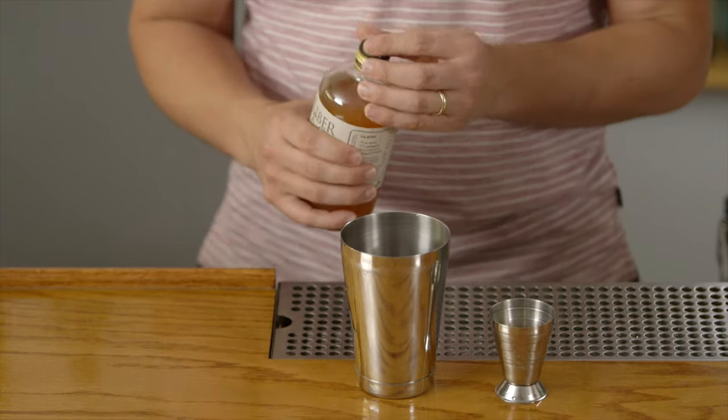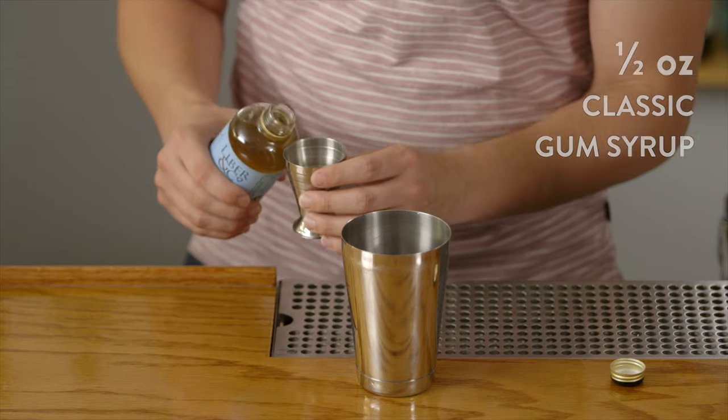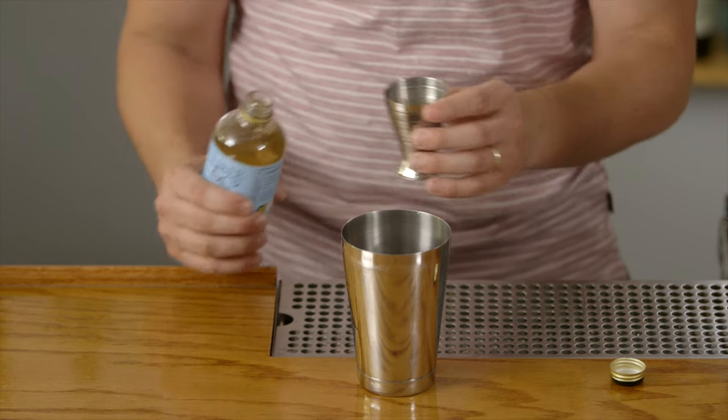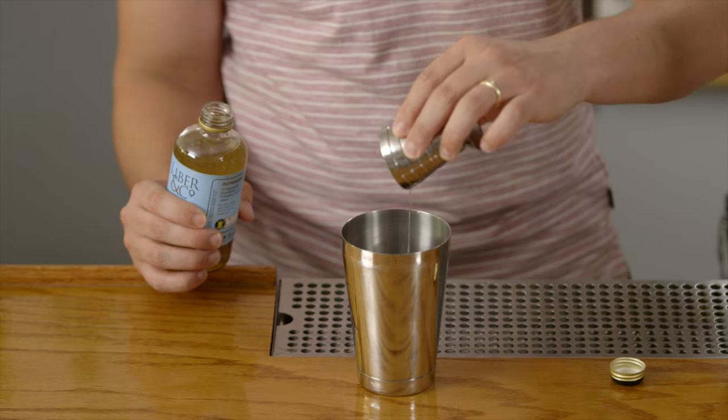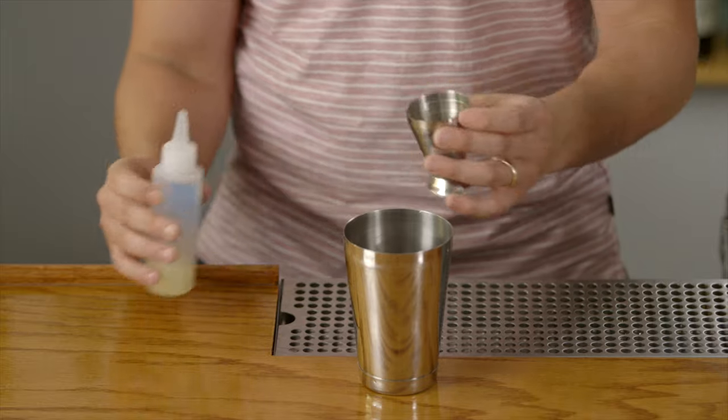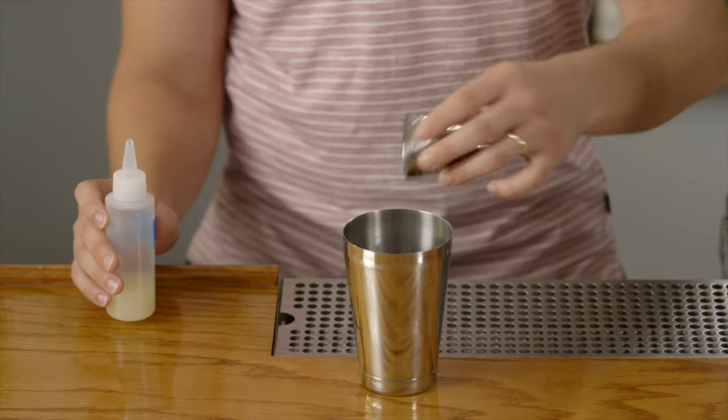We'll also use a half ounce measure of our classic gum syrup. This brings some richness to the drink — the shrub is not the richest syrup, but the classic gum syrup gives it a really nice mouthfeel and helps with emulsification, and of course sweetens the drink a little bit as well. We'll also add half an ounce of fresh squeezed lime juice. Using fresh squeezed citruses is a huge difference maker and is step number one, along with using Liber and Company's syrups, to changing your home bartending game.